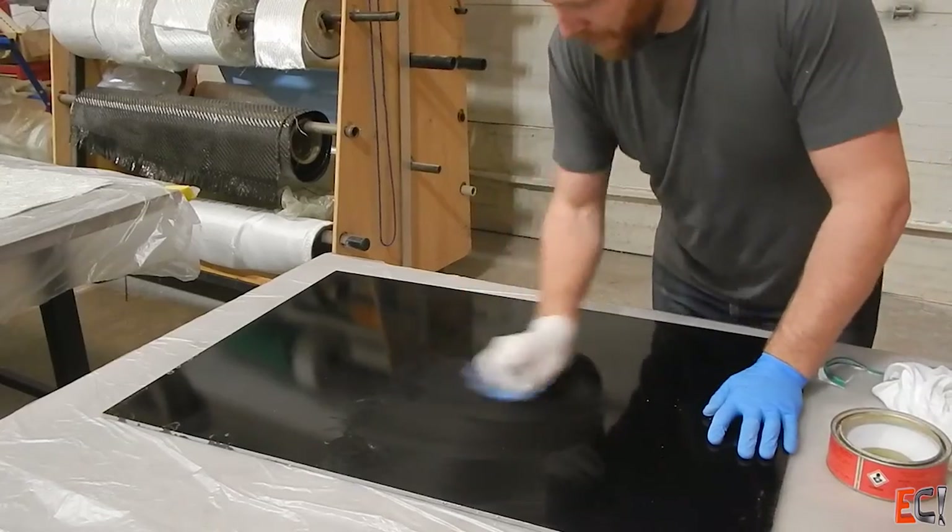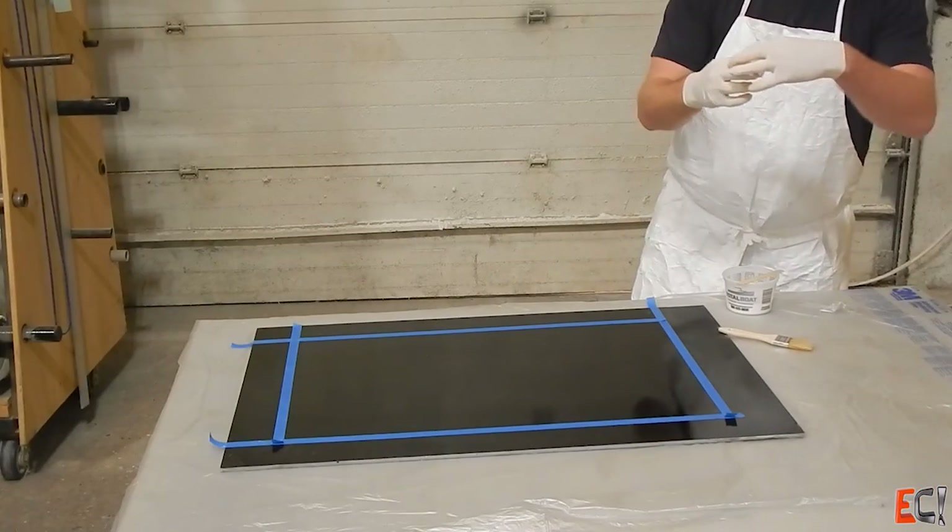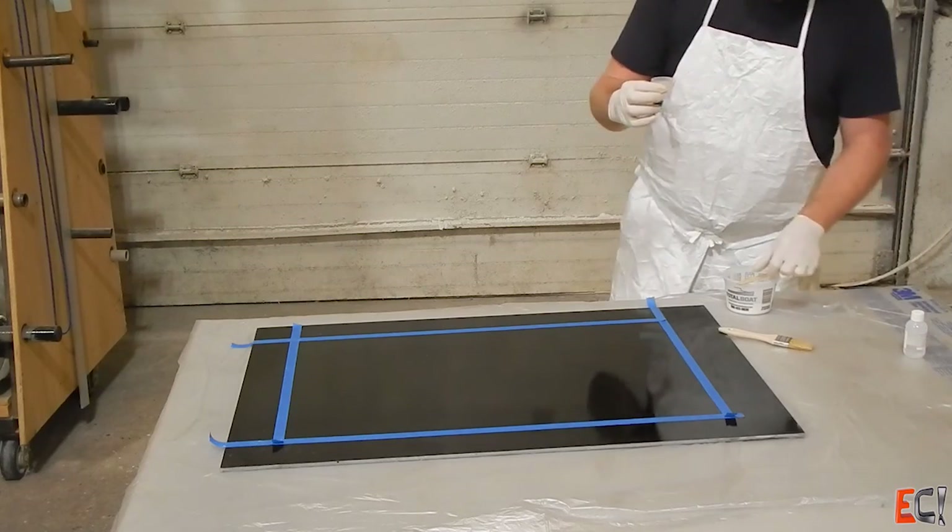Here I am waxing the panel. I gave it three coats and I'm ready to apply the gel coat once the wax has had time to dry.